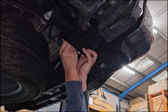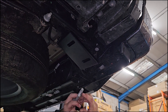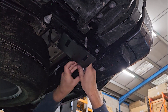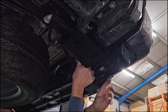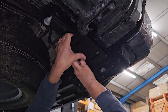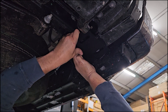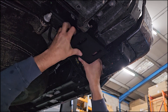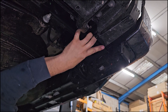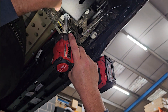Just start that off by hand, and then take the other spacer, put it on top, pop the bolt through, and slip that back into the hole. Again, just start that by hand to get it sitting on there. Just make sure that those two spacer plates are square so they fit nicely. Then with our 24mm socket again on the impact driver, just tighten those up.